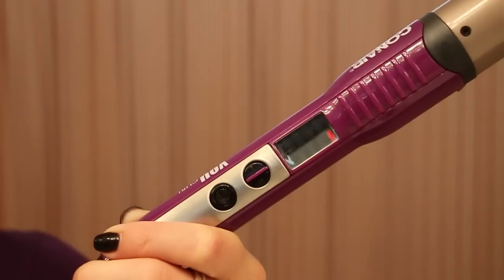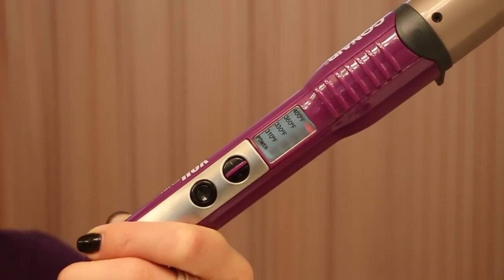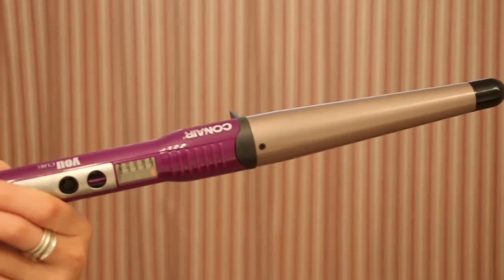Hey guys, what's up? It's Sierra and today I'm going to be filming a how-to on curling your hair with a wand. I'm actually in my mom's bathroom right now because the washing machine room is right next to my bathroom and I have a load of laundry in, so it's kind of loud. Sorry mom! The curling iron I'm going to use today is a Con Air — it's just a wand.